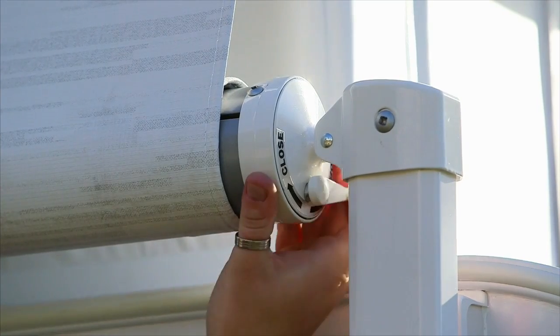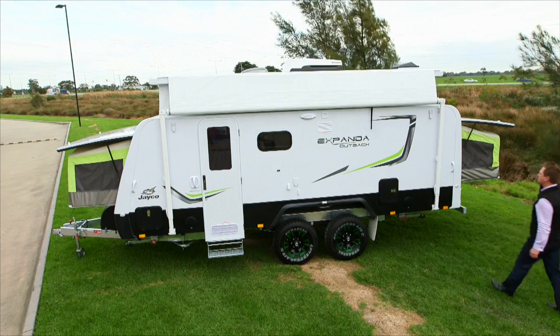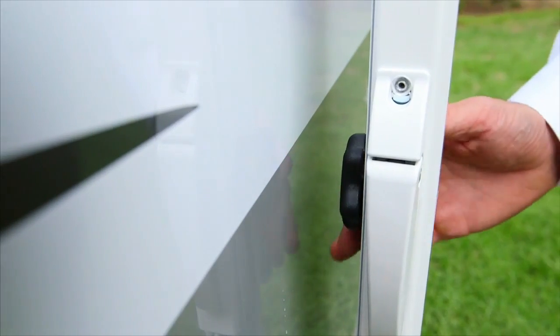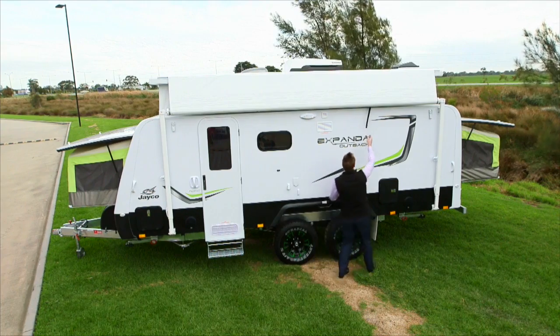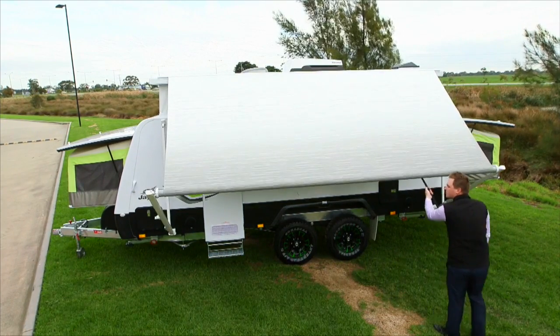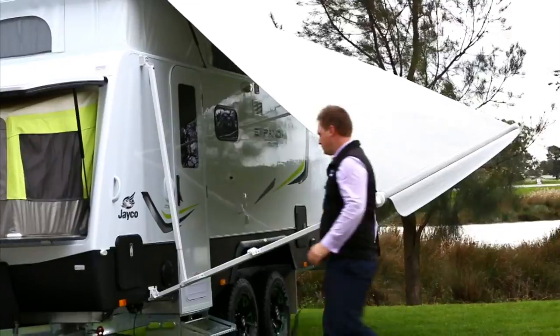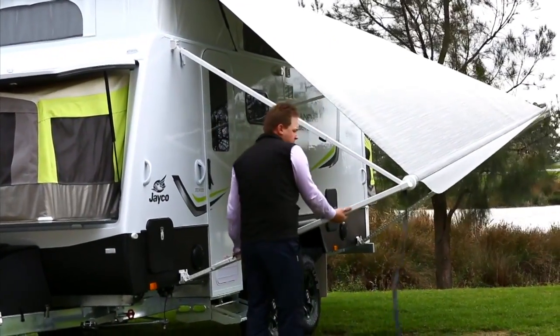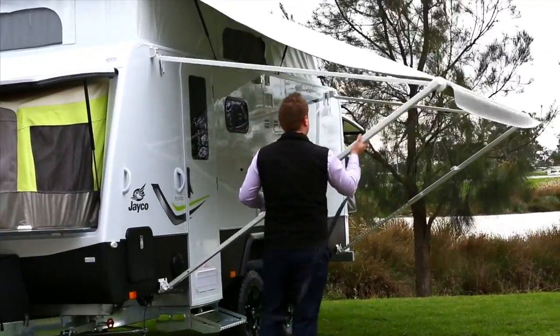Start by moving the awning lock on the top right of the awning to the open position. Undo the arm locks and loosen the black lock knobs. Pull the awning strap down to release and extend the awning. If you cannot reach the strap, there is a wand located inside the van. Next, extend the side awning arms. Lift with the handle, lock into place and tighten the black knob.